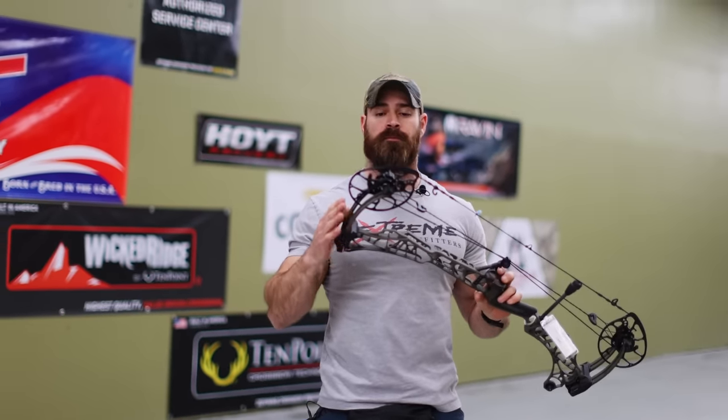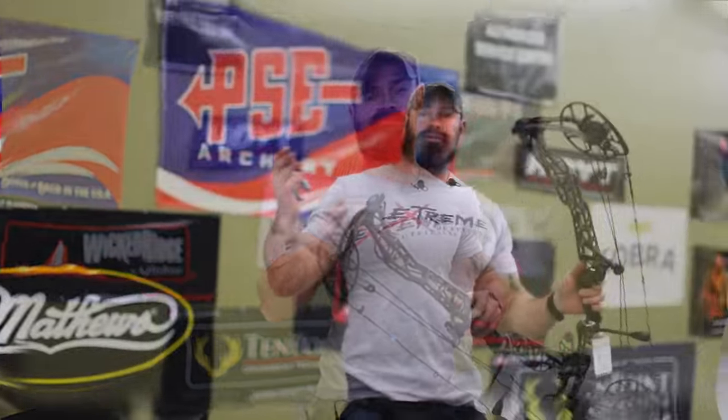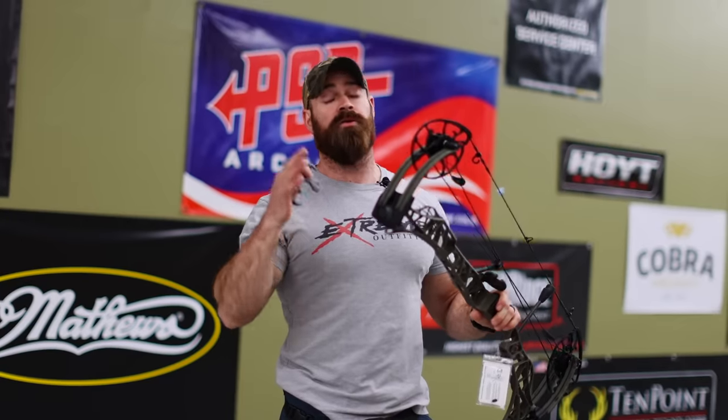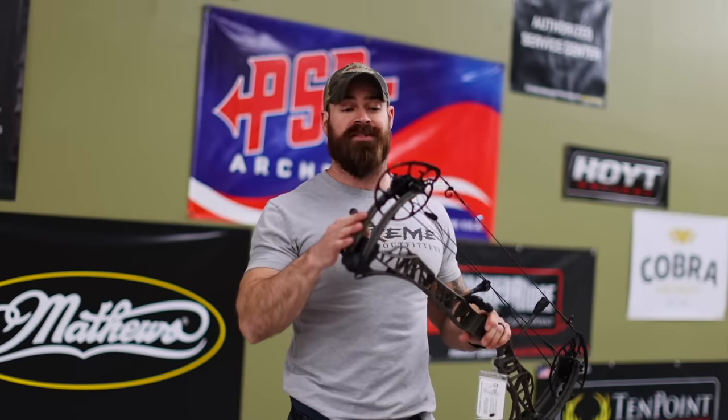We always encourage you guys to shoot whatever you're most comfortable with. Do you shoot 80 pounds or 70 pounds? Let us know in the comments. We do have 80 pound mods in stock for the Lift — they go really fast but we try to keep them rotating in. If you're looking for 80 pound mods for the new Matthews bows, head over to extremeoutfitters.com. Appreciate you guys watching!